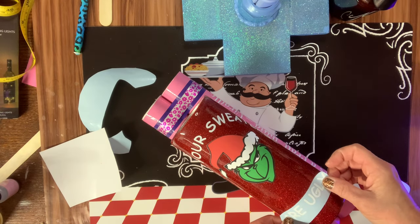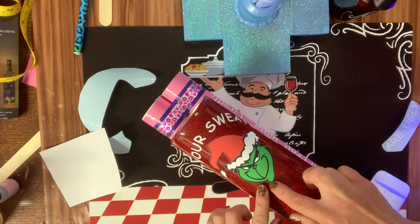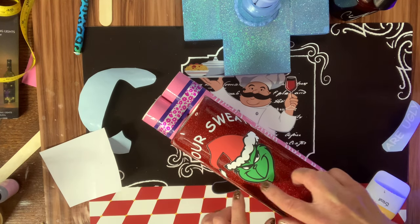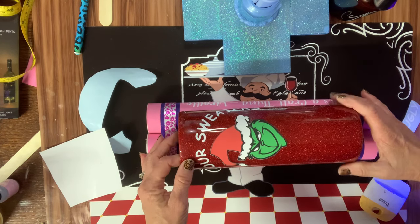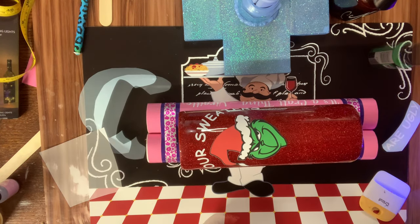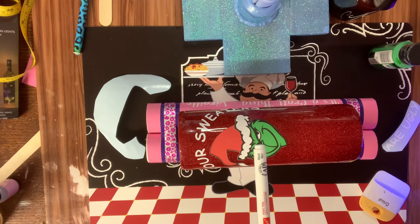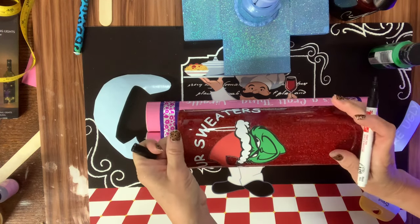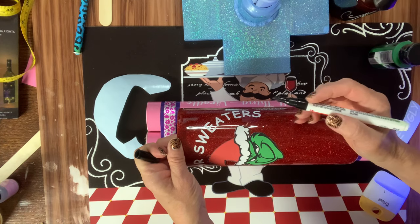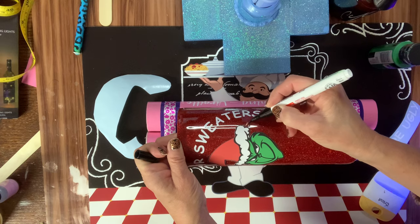My 'ugly' text is going to go down here, but I don't have the wreath as a decal, so I'm going to draw and paint it on. I grabbed a paint pen — I couldn't find my Sharpie, so I have this Craft Smart paint pen. I'm going to attempt to draw a wreath around the Grinch's head. I can't even draw stick figures, so this may be really, really bad.